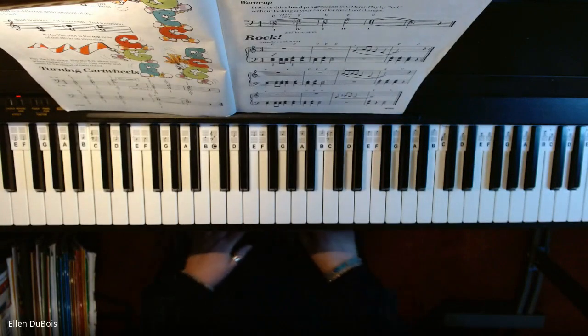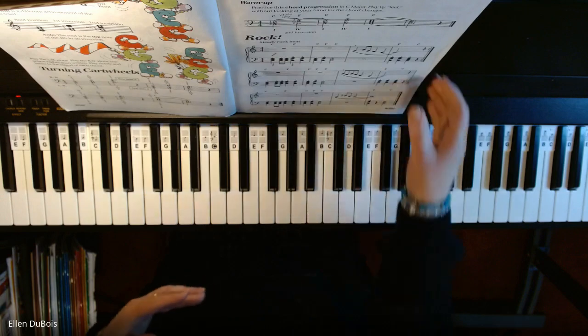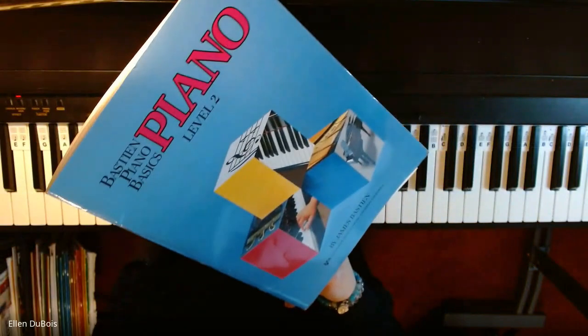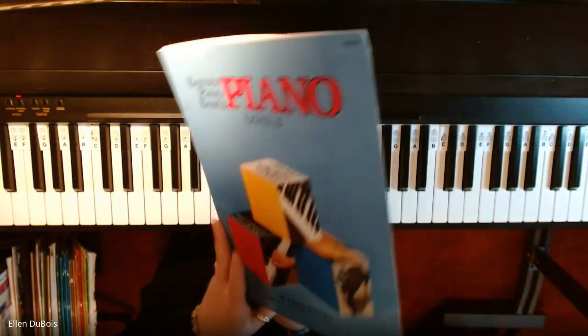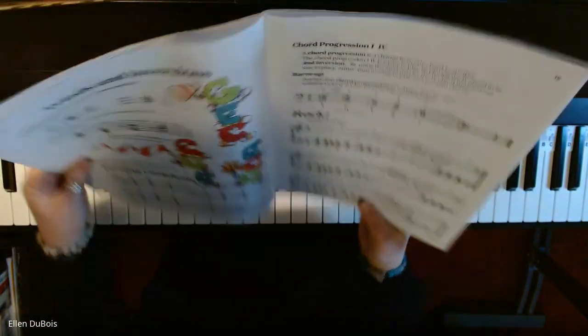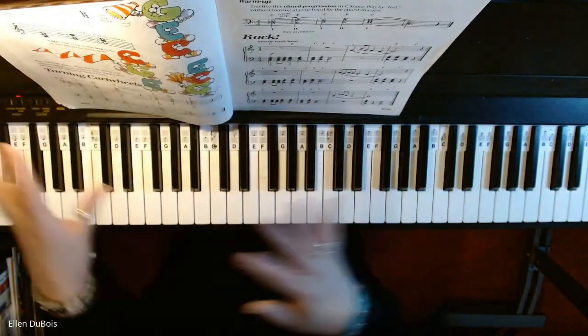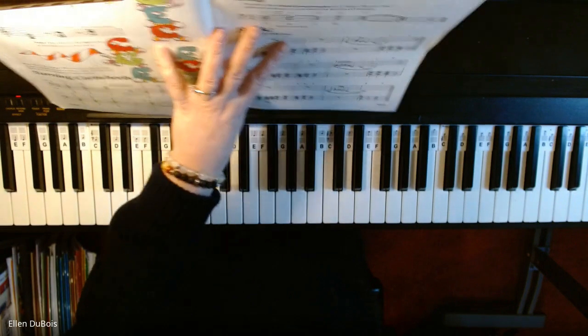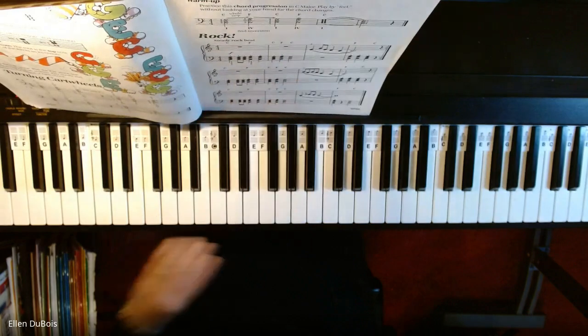Hey everyone, it's Ellen from Rhapsody Music Lessons, and I am going to play Rock on page 19 in the Bastien Level 2 book, Bastien Piano Basics. I just had a lesson and made a recording about triads and inversions with my student Sarah, and she's going to start working on this song called Rock on the next page.